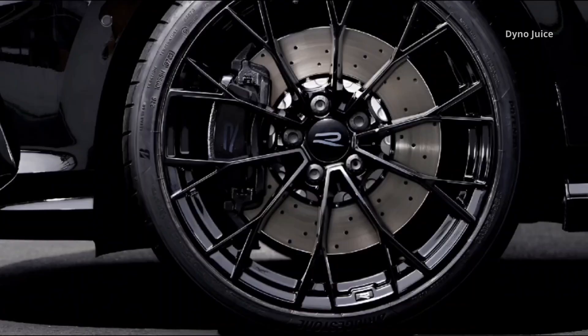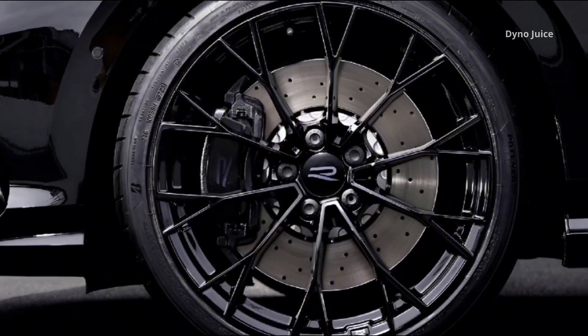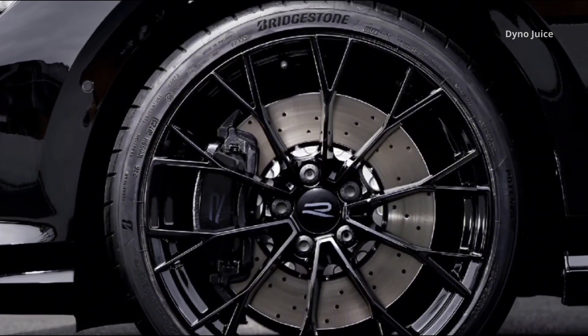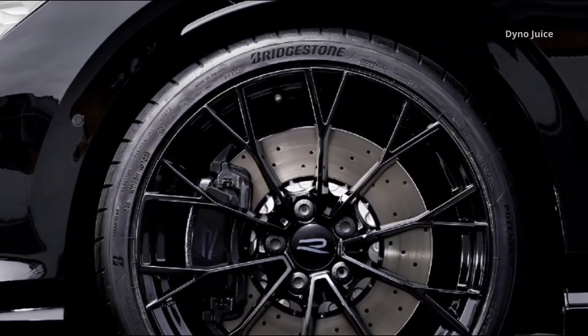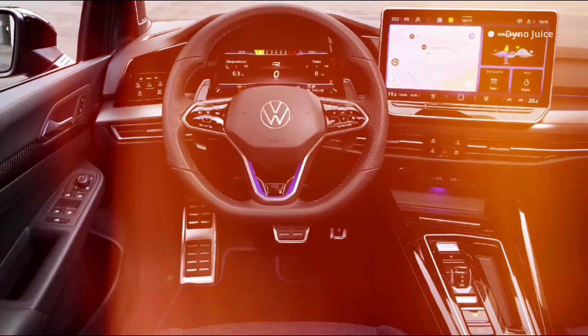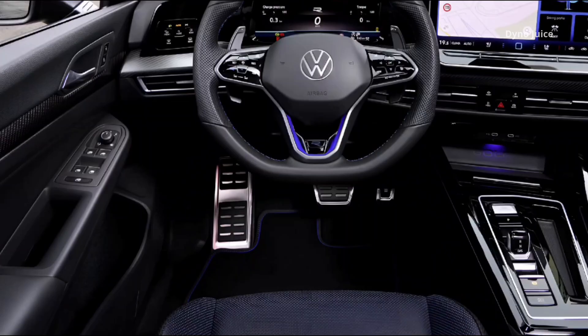Exterior highlights include LED-plus headlights as standard or optional IQ Light matrix units with advanced high-beam control. The roof spoiler on the Black Edition is larger and more aerodynamically aggressive. The rear diffuser, mirror caps, and window trim are all finished in black, matching the theme across the entire body.